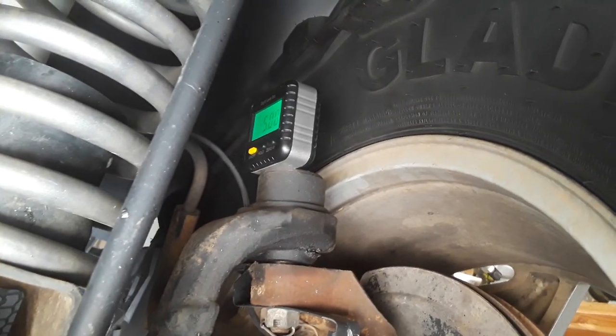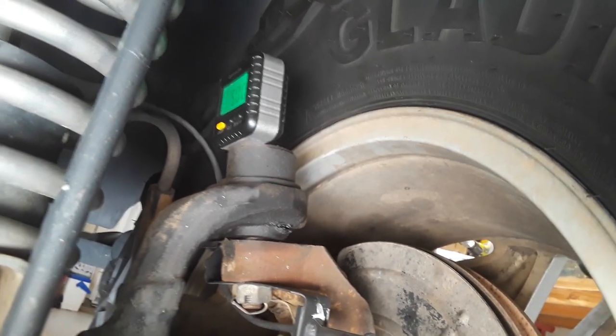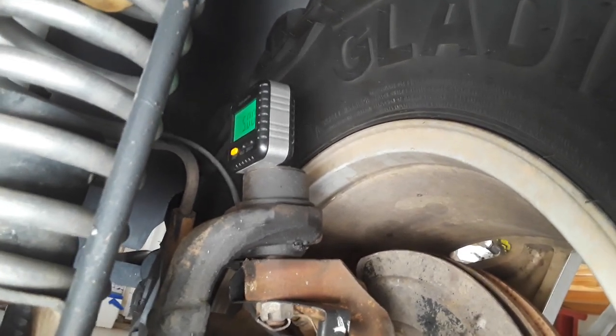It seems to work really well. It goes down the road super straight and has a really planted feeling. When you make a right or left-hand turn the steering wheel automatically comes back to center — no problems. It's really good like this.